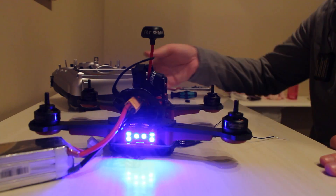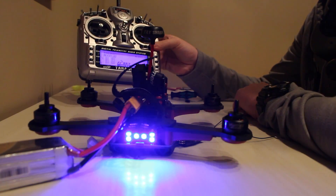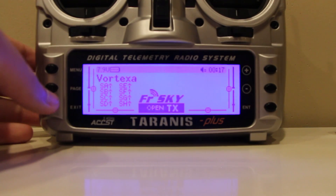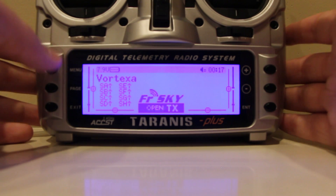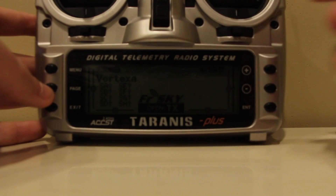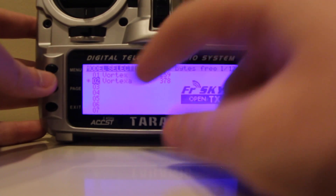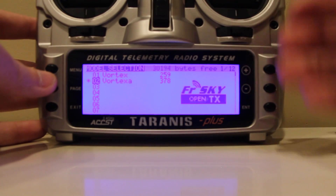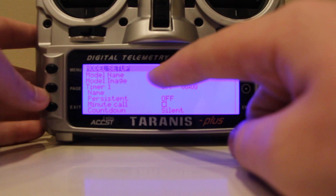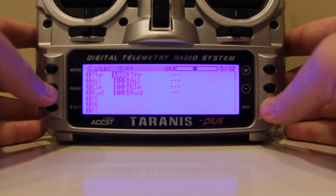Now we're back. What we need to do is make some changes to the model on the Taranis. Once your receiver is bound, the next thing is to set up a little more detail in the model. I already named it Vortex A. Go to menu — you'll see I have Vortex and Vortex A. Vortex A is the one for this video. Go ahead and hit page. If you want to name it, type it in. Hit page again, twice, three times, four times — you'll get to mixer.